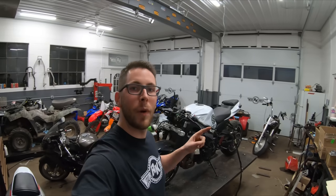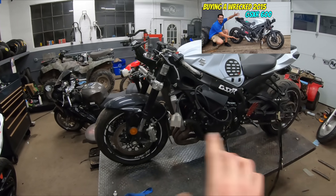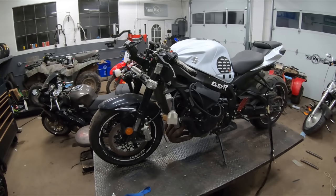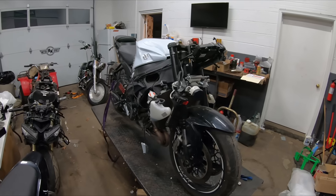What is going on everybody? Rob here with RK Motorsports. This bike that we're about to rebuild is one that I know a lot of you have been waiting for. We are going to start working on our 2015 Wrecked GSXR 600. If you guys haven't seen the first video for this bike, I will put a link in the corner here. That was us picking it up from the auction. Let's get started with the damage assessment and get a closer look at what this bike is going to need.